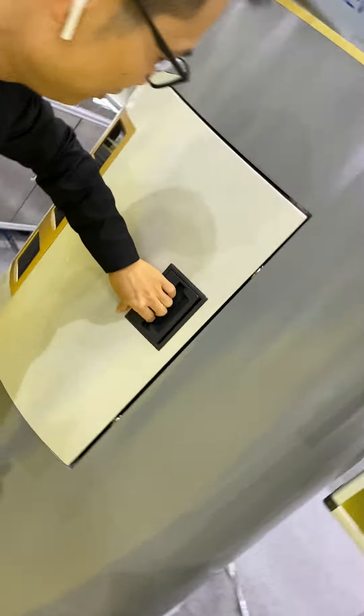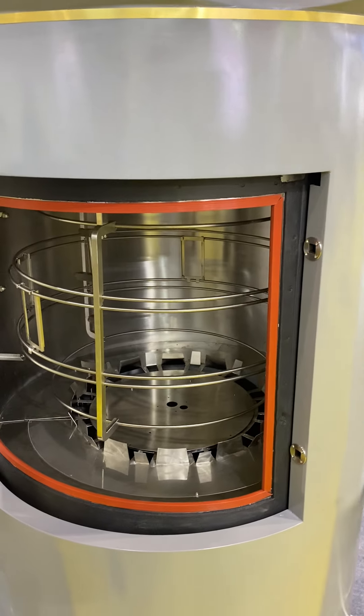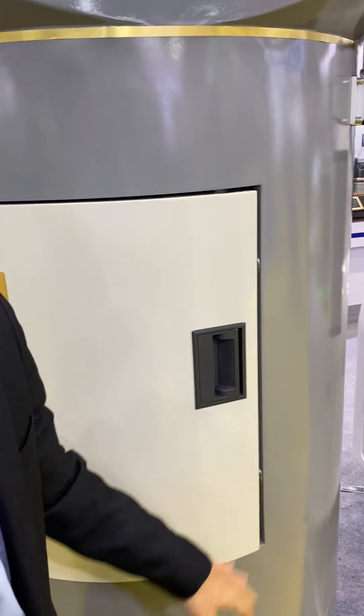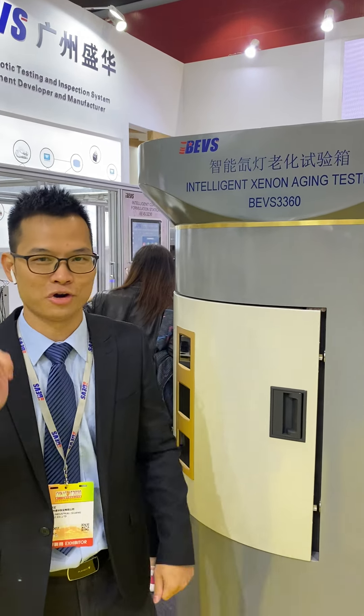Maybe I can show you the design. So this is the big item of this year. Later I will show you more interesting items for the system.